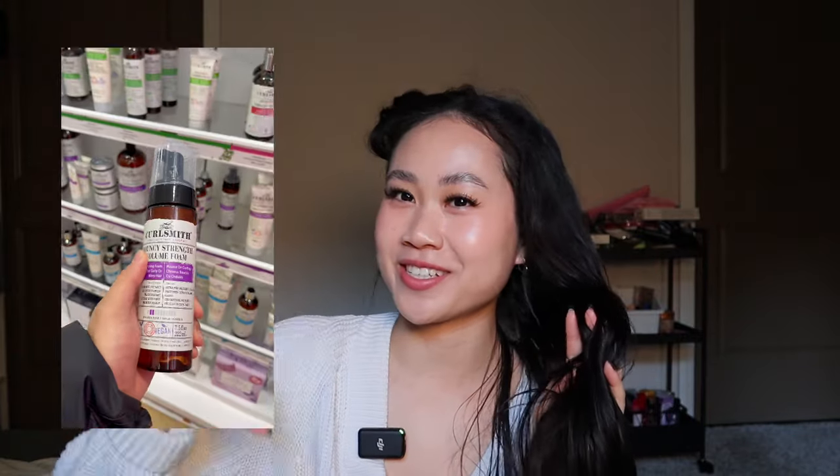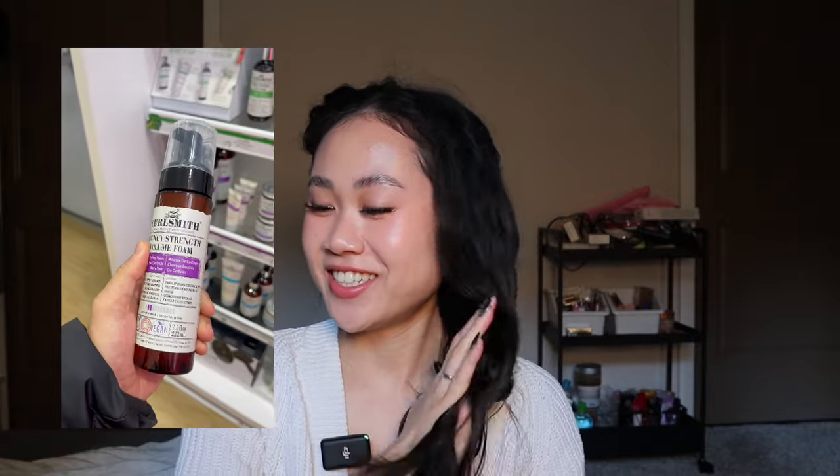My boyfriend bought this for me in a surprise O2 haul because I have naturally wavy hair, and the reason why he bought it was so cute. He said: 'One thing I love about Victoria is her wavy hair, her naturally wavy hair, so I think this is something that will accentuate that.' I did a partnership with O2 Beauty where we were doing a surprise haul — 'how well does my boyfriend know me?' — and he picked that product and said all of that. I didn't expect it.